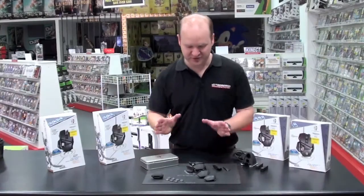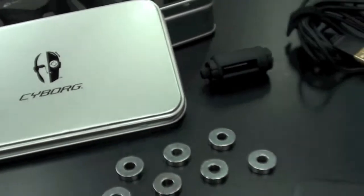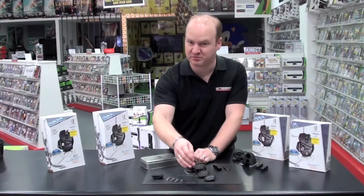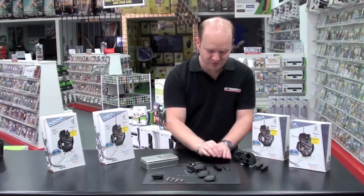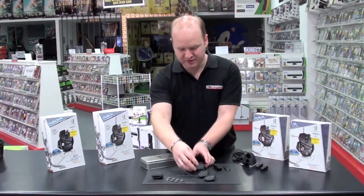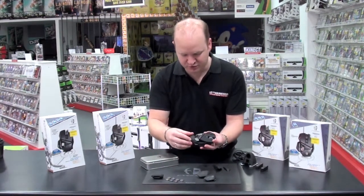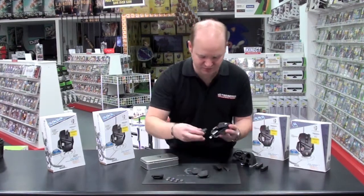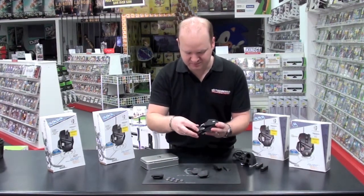The RAT 9 has 7 weights and 2 replacement backs, so you've got 3 pieces in total — one's actually got a bit more grip which is handy. You've got your 2 side panels, again one with matching grip. With the RAT 9 you've got adjustments to change the length of the mouse depending on the size of your hand, which comes in quite handy. Easy to replace with the other adapters.